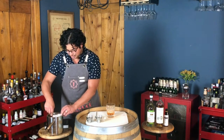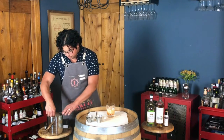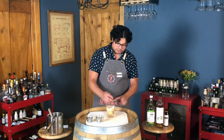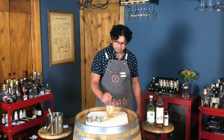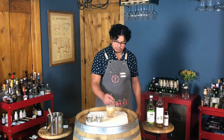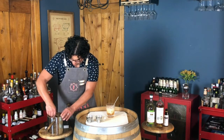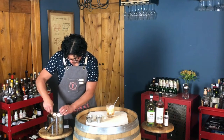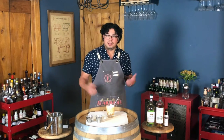Now we're going to put about three quarters of a glass full of ice. Once you get about there, go ahead and give it a stir just like you're stirring a cocktail, but we're just doing it in the glass — about 20 seconds to get it nice and chilled and a little bit diluted. Once we get it to that point, top off with the rest of the ice until the glass is full.